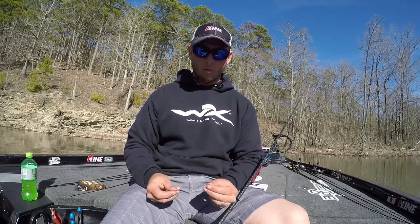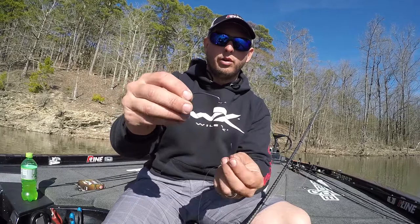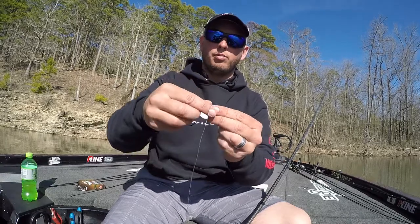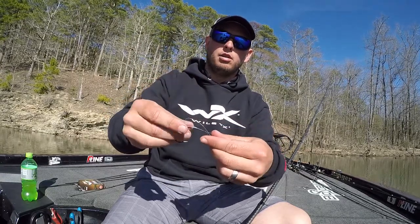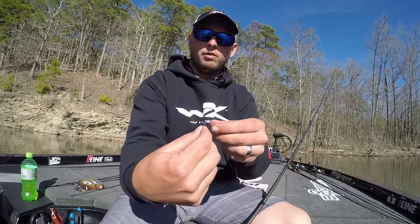There are several different ways to do it, but I'll run through how I do it. To start out, you're going to have your hook point down, come up straight through the bottom. When you're starting out, go ahead and come with plenty of line, and make a little loop right here — about the length of the hook.